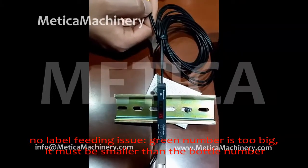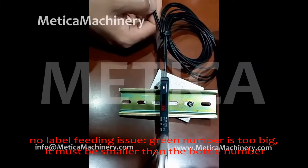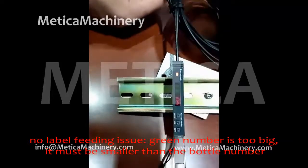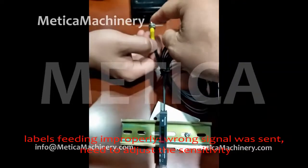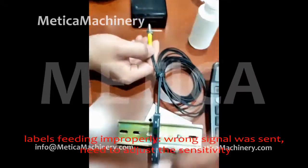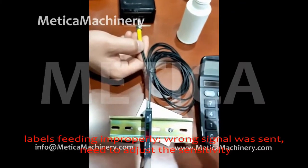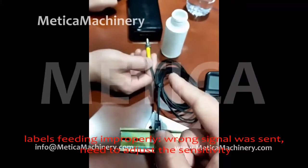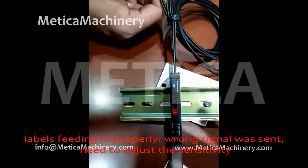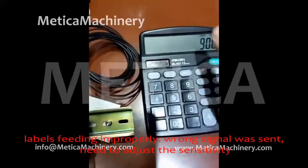Now it works. 900, or within a range of about plus or minus 200 around 900. Now it can work properly. If this green number is very low — like 2 — that means the sensor is very sensitive. Even a small signal from here can trigger it, and it will send a signal to the motor. Sometimes we get the problem where one bottle triggers two signals — it's too sensitive.